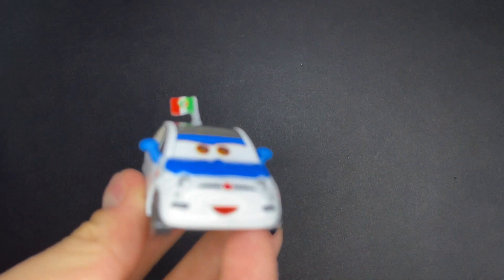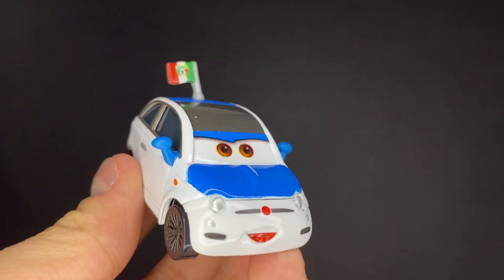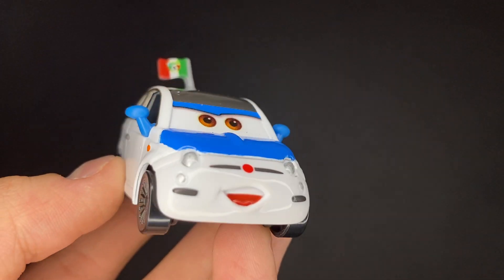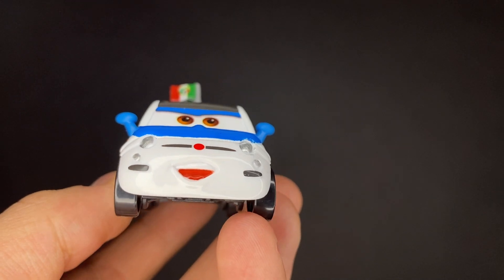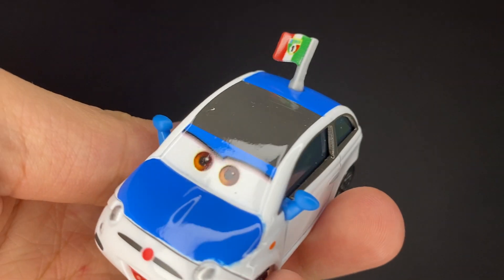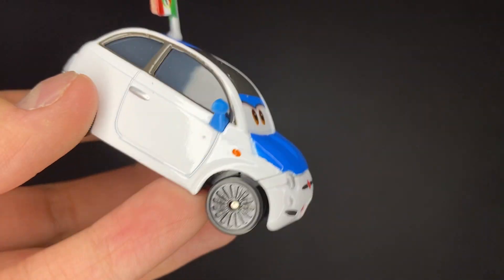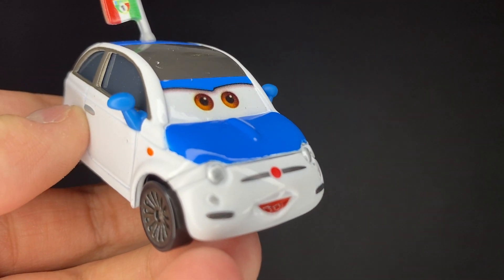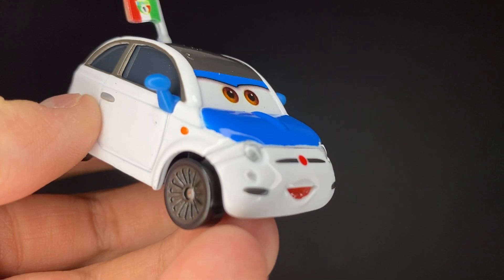Now let's get on to the good cars in this package. The first one we're going to be taking a look at is Frank Clutchinson, which is a very nice die-cast car. He looks absolutely amazing. Quality's a little off on this one — very close to being completely bad quality, just because Vietnam and Thailand don't make cars the way that China used to.